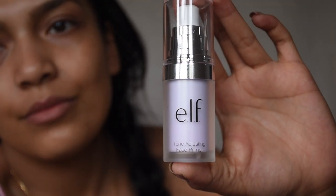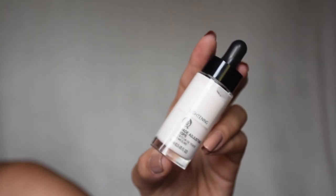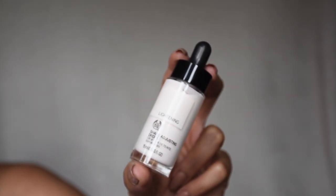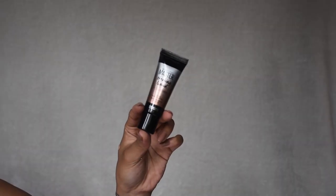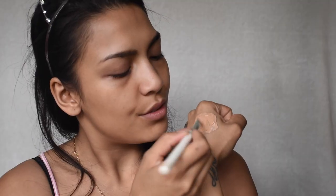I'm taking the ELF primer — it literally is purple — this is the ELF brightening primer. Now I'm taking my ELF foundation, the oil-free SPF 15 foundation in the color caramel. It's quite dark, so I'm taking some lightening drops to lighten it up a little bit — at least one or two should be enough. I'm also adding the Maybelline Master Strobe drops and just mixing everything together.